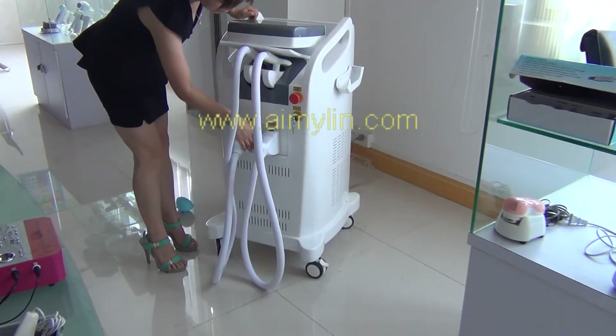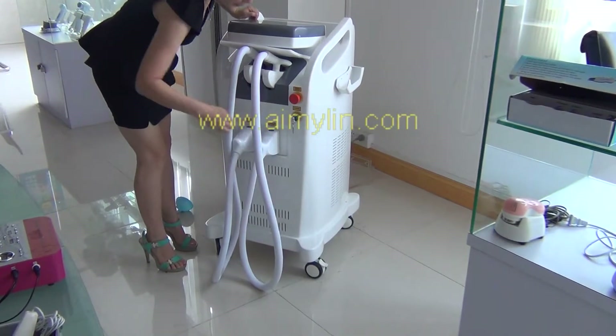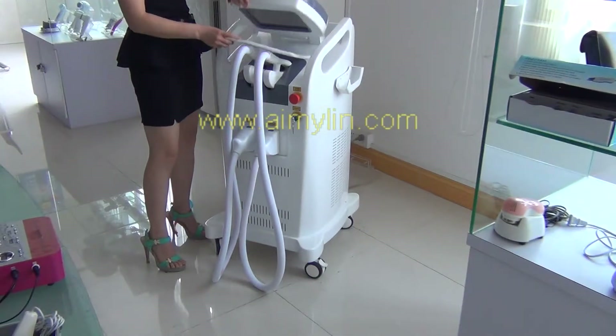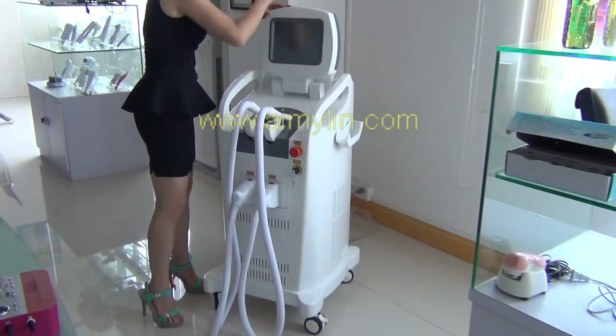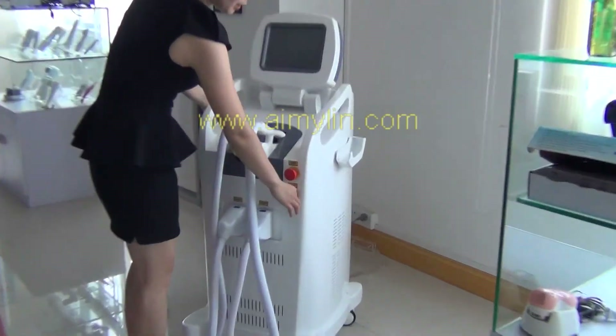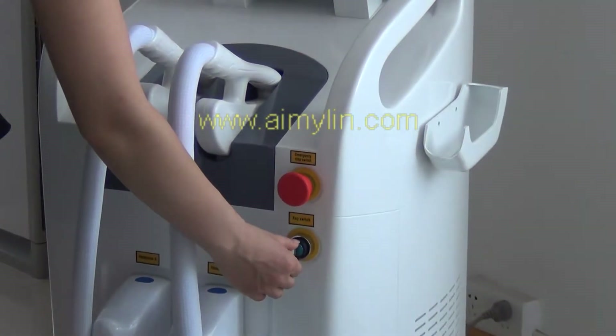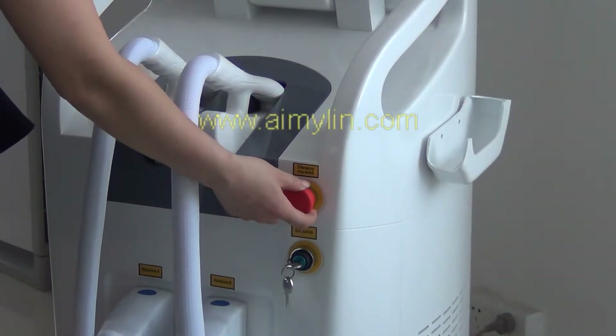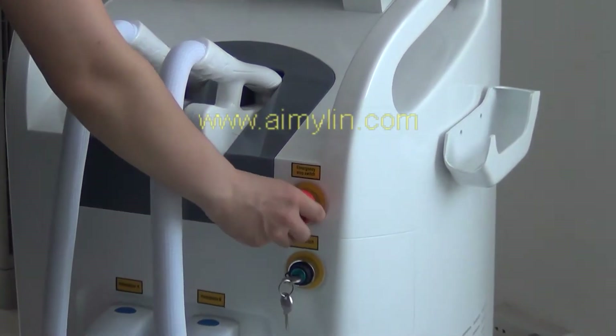Make sure the hand piece connects uniformly. After one minute, turn on the key switch. And make sure the emergency stop switch is spring off.